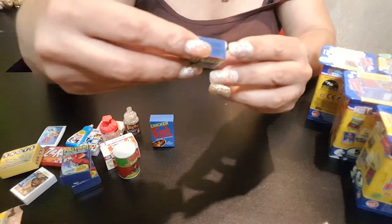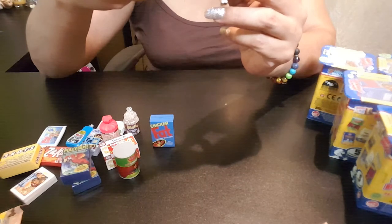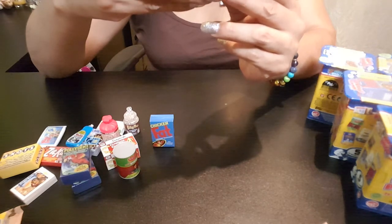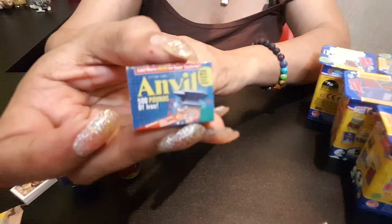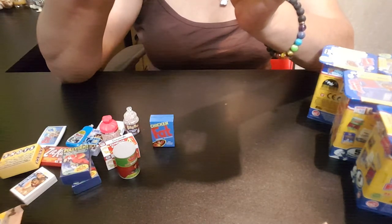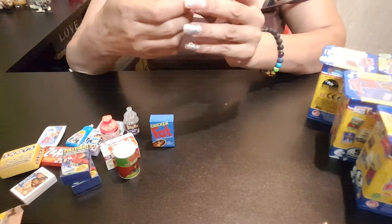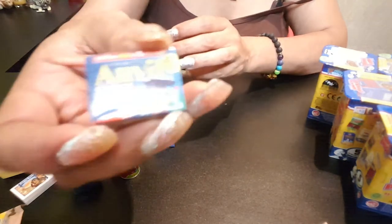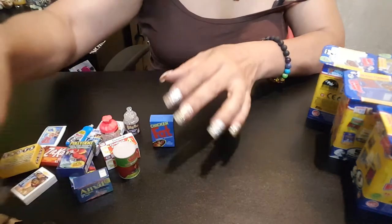Let's see what's in this one — oh, this is Anvil, 500 pounds of iron. 'Add more iron to your system — kills more than just pain.' Oh my God! Kills more than just pain! Warning: may cause minor headaches — because you're getting beamed in the head! Oh my God, this is funny.